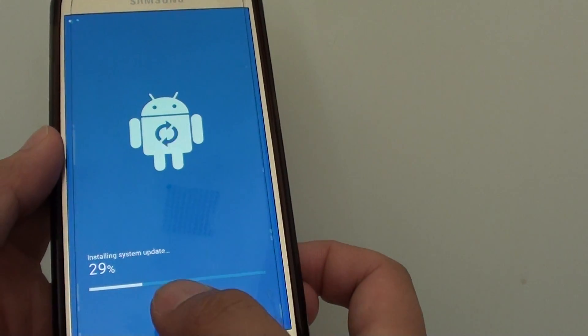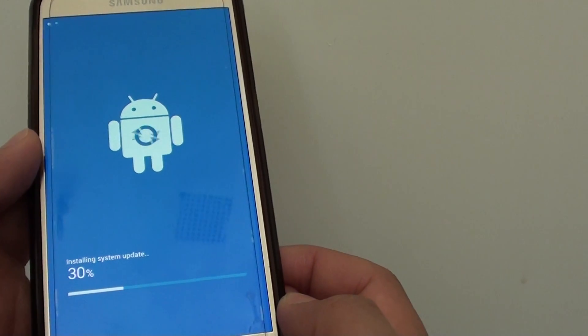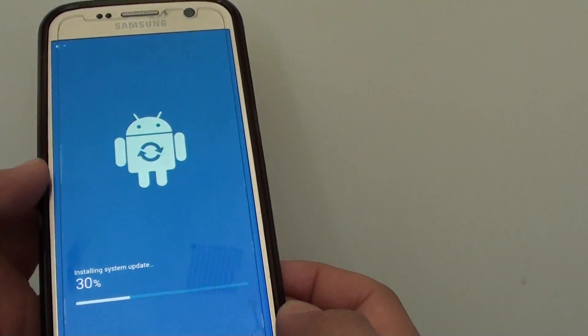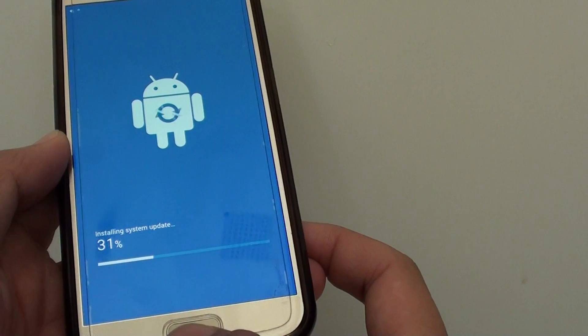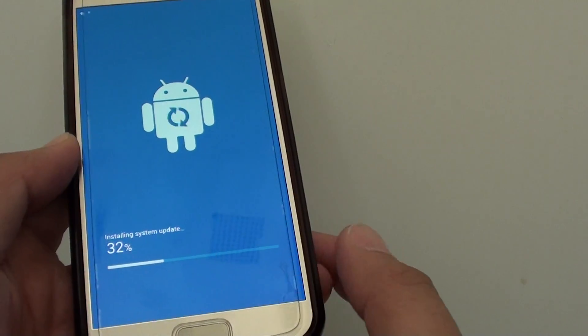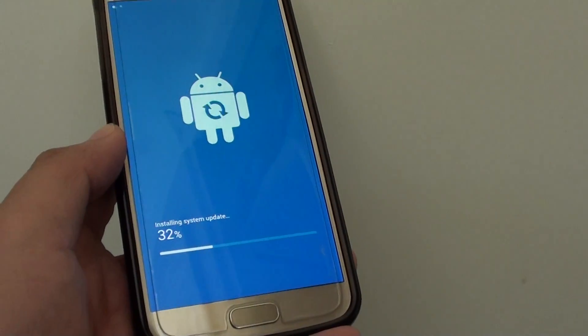Once this is finished, your phone will attempt to restart and will boot up so you can use your device normally without having to worry about anything. It will be pretty much flawless — everything is automatic. That's it, thank you for watching this video.